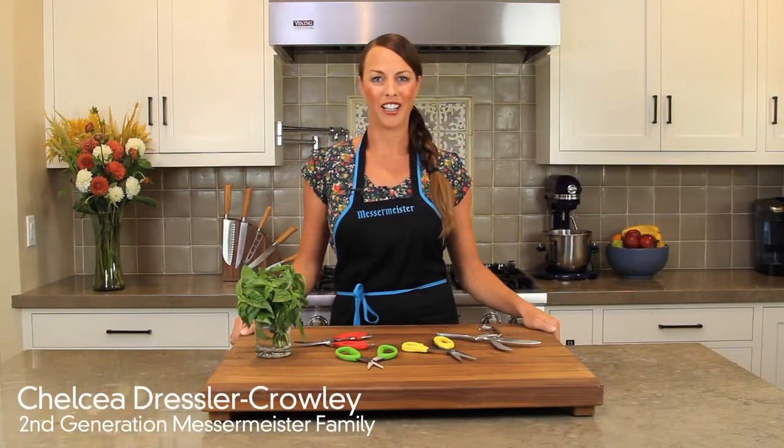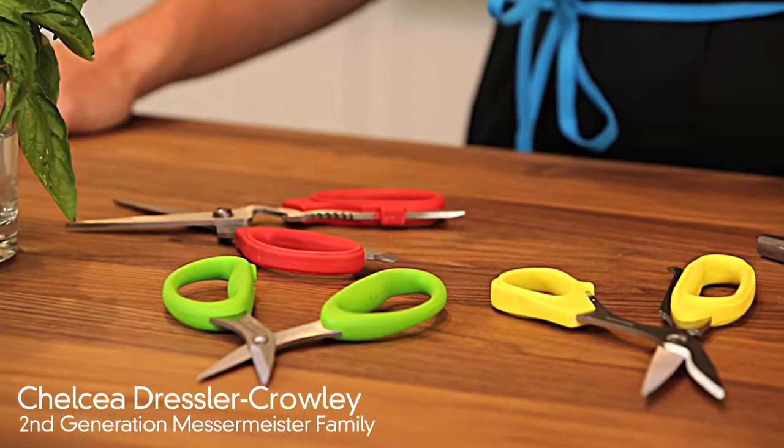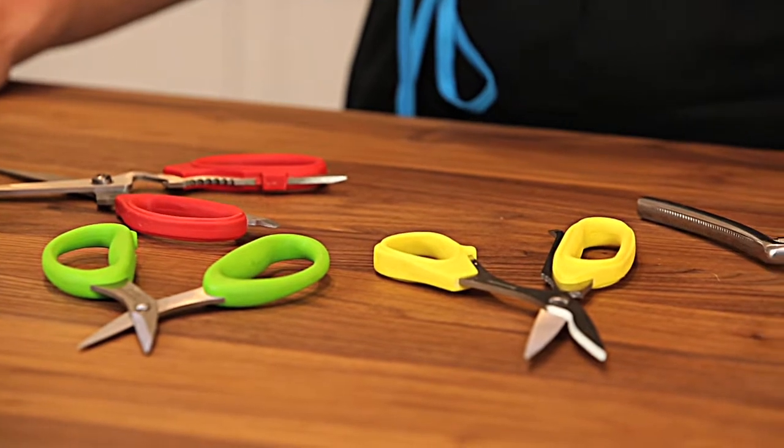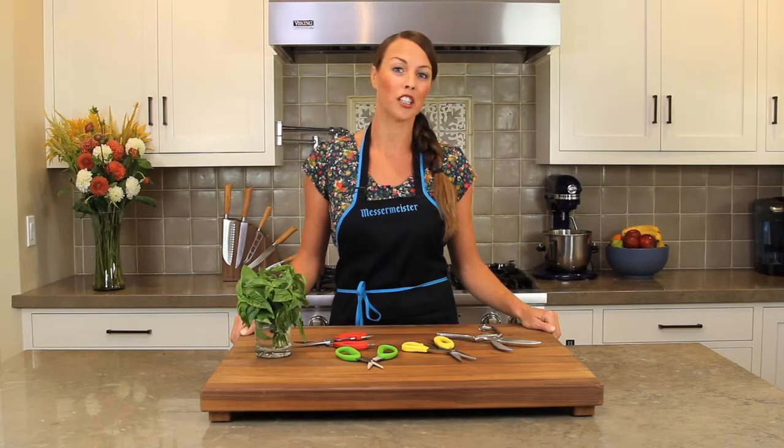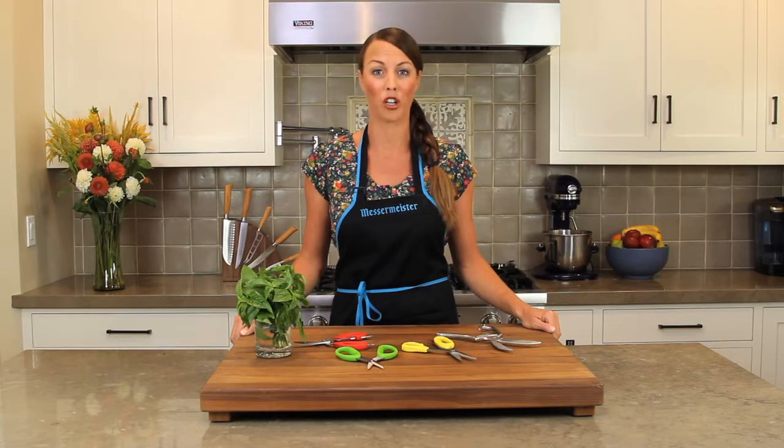Messermeister offers a wide variety of scissors for every scissor need you may have. And you need a lot of scissors in the kitchen because they end up in the garage, in the toolbox, or gone missing.